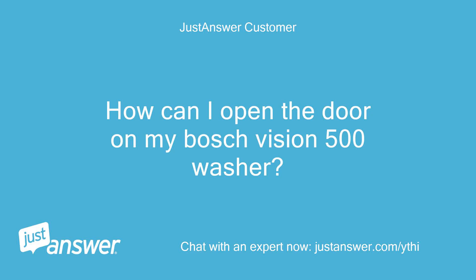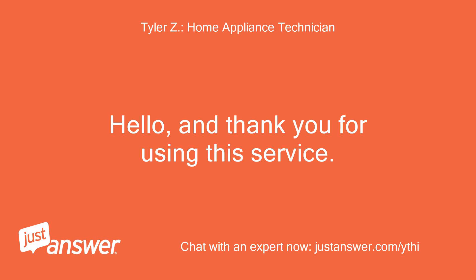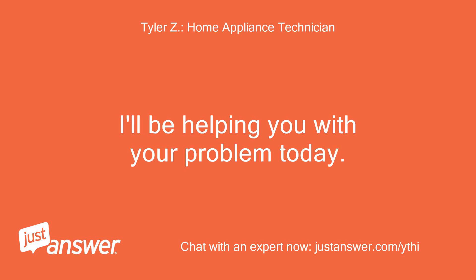How can I open the door on my Bosch Vision 500 washer? It is locked and won't open. Hello, and thank you for using this service. I'll be helping you with your problem today.